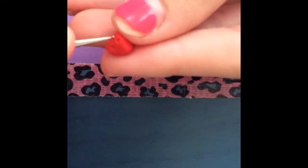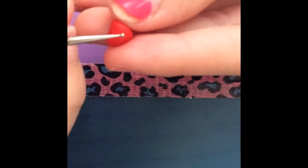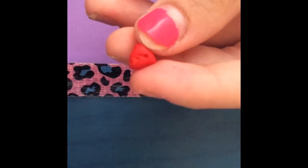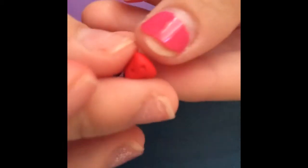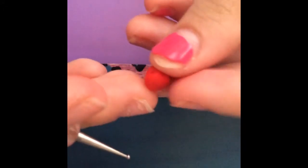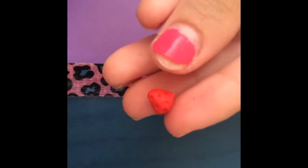Now you want to take your dotting tool and start making really small indents. Do the indents wherever you think they are necessary.